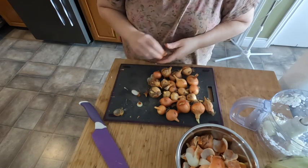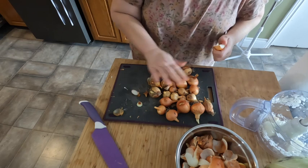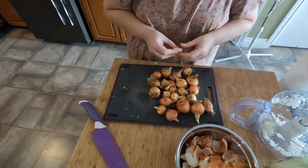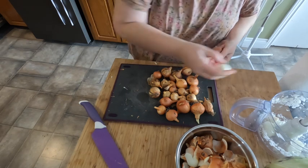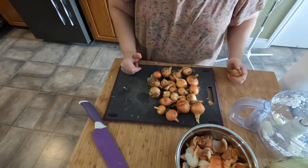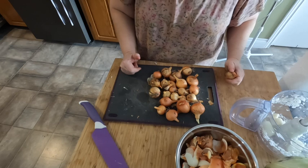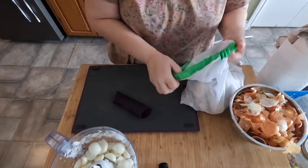I've already put one batch of onions through the food processor, and this is all that's left in this bag. We have one bag of onions left, so we'll probably run out before the next batch is ready to harvest in the fall. I'm going to cut the rest of the onions, wash my face, and then get into the garlic.